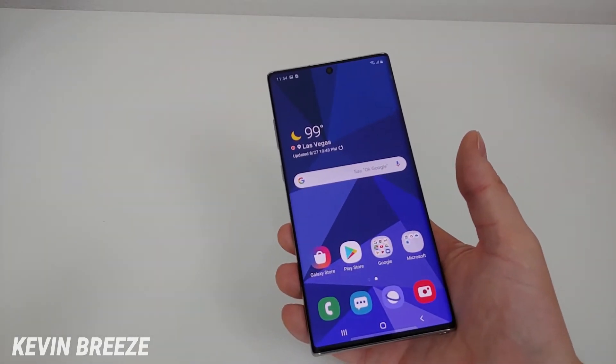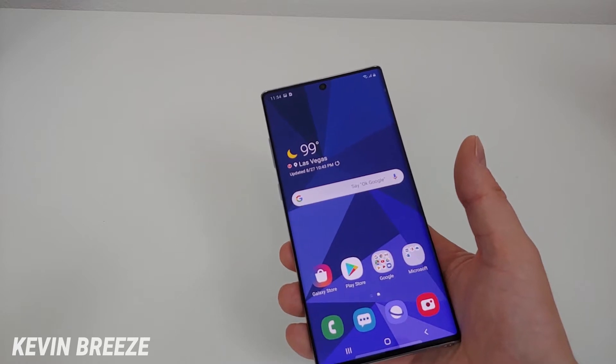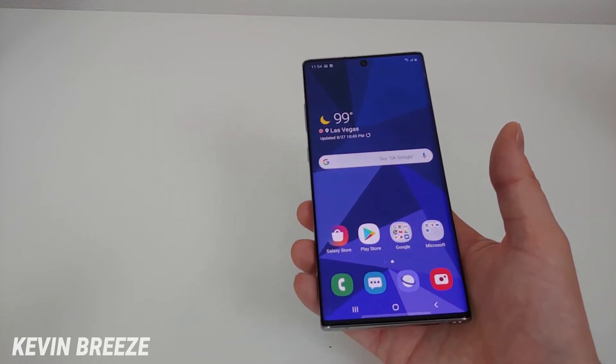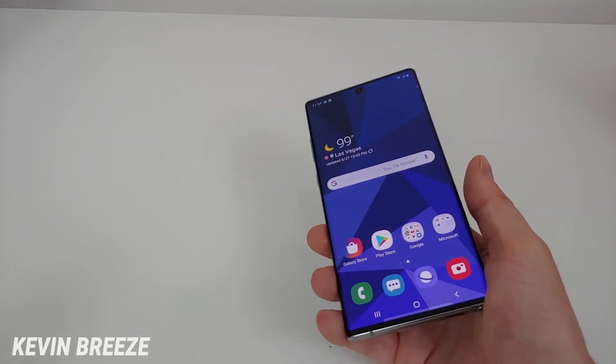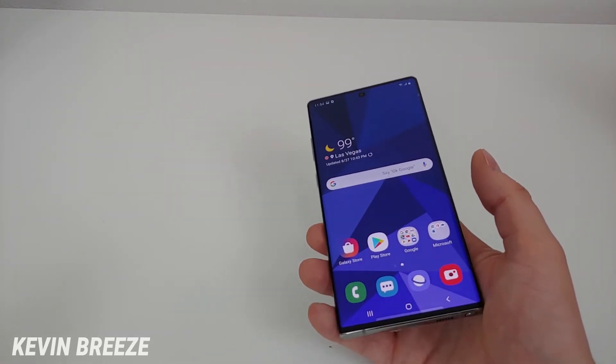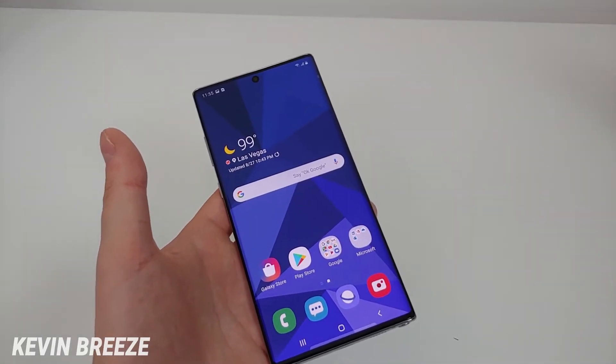The third method to take a screenshot is to activate it by voice. If you use Bixby or Google Voice, you can just say 'Hey Bixby, take a screenshot.' I personally did not set up Bixby because I don't like Bixby, but you can definitely do that to take a screenshot very quickly.